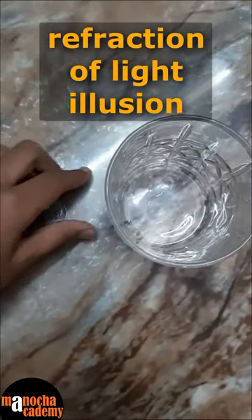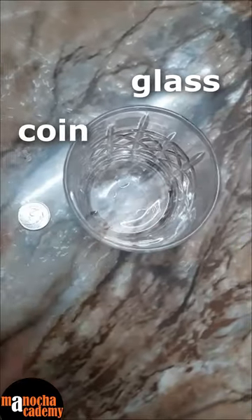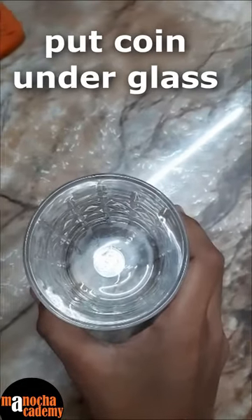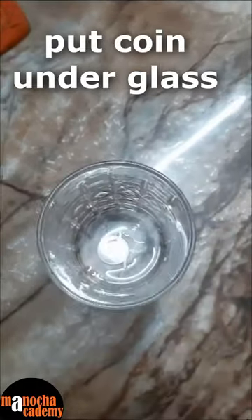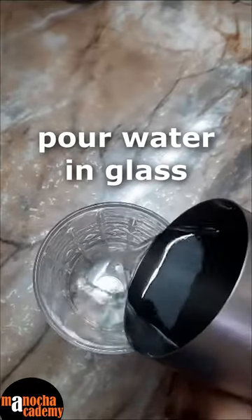Today I am going to show you a simple refraction of light experiment with this coin and this glass. First we will put this glass over the coin. As we can see, the glass is on the coin. Then we start pouring water into the glass.